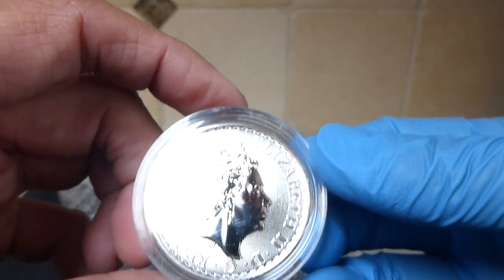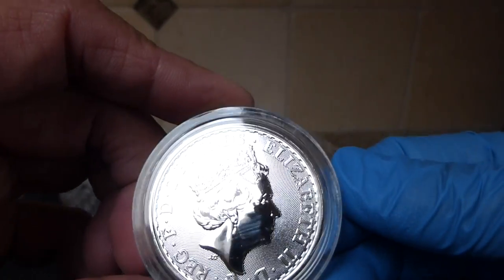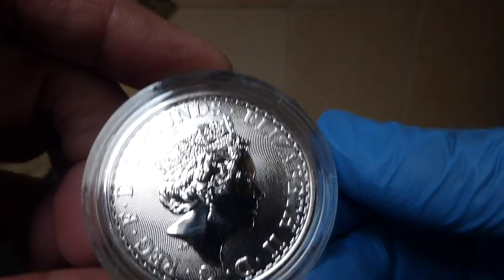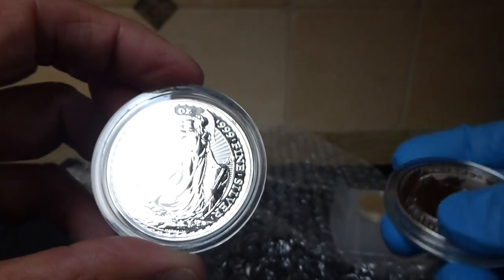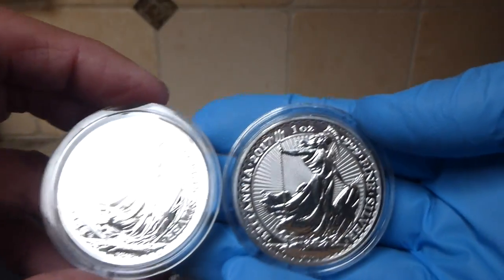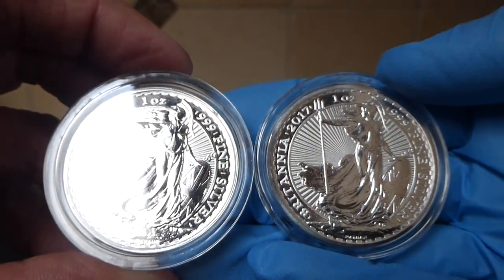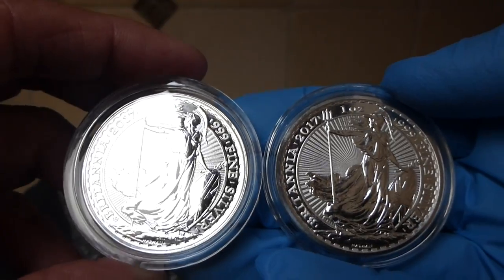On the queen side here the stucco-type background is a lot smoother, but it looks like there's still cross-hatching here rather than a stucco-like design. So let's pull out my regular 2017 — this one is a normal 2017, not an anniversary one — to compare them side by side. The obverse looks almost identical except for the mint mark, or the privy mark, down on the bottom there.